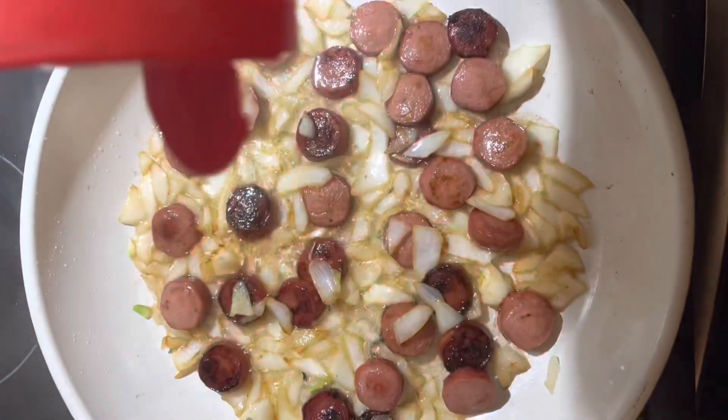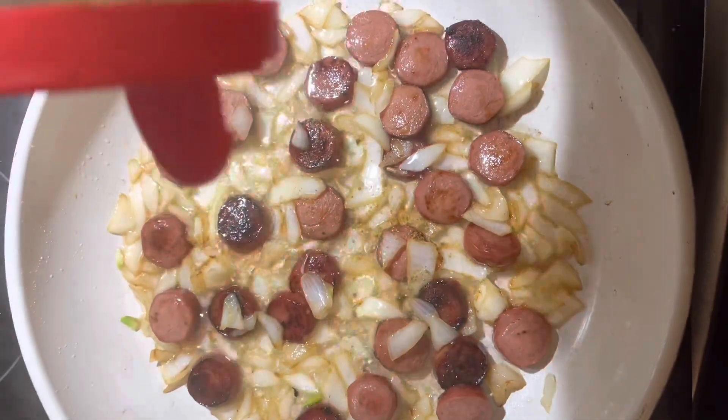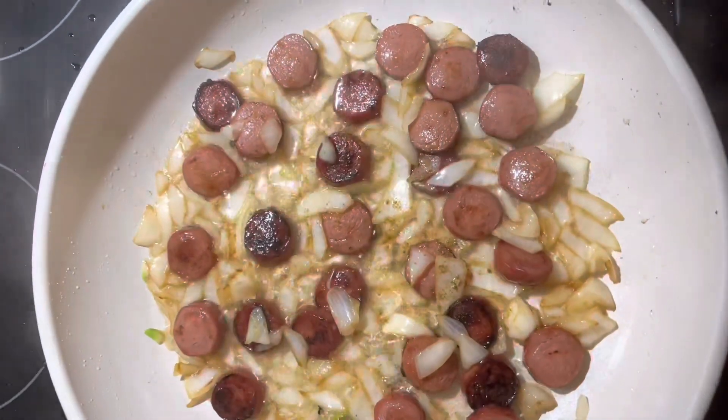Now let's add some spices. I put one teaspoon of cumin, one teaspoon of black pepper, and one teaspoon of salt.